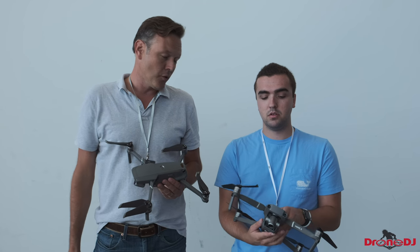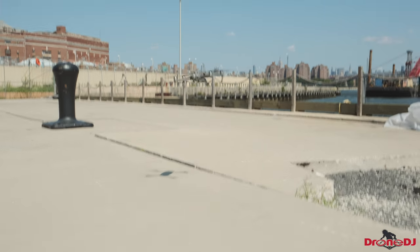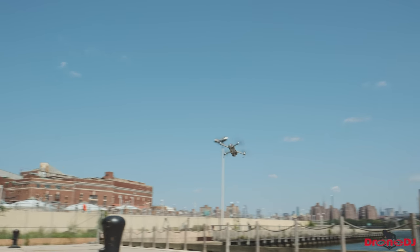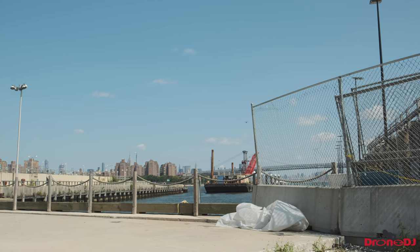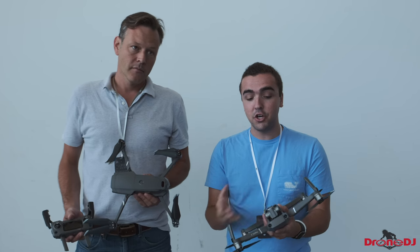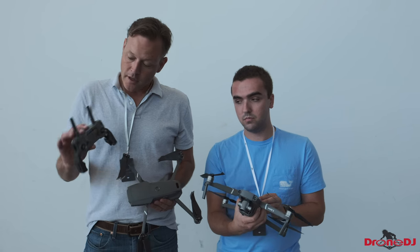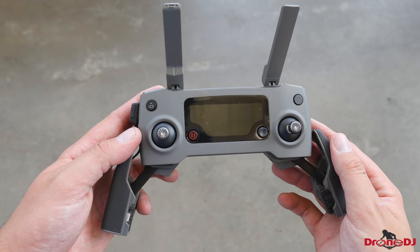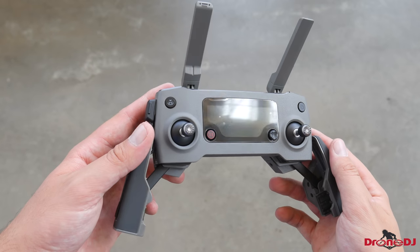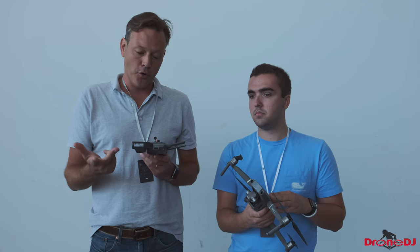There's a new quick shot feature with the dolly zoom on the zoom model. We actually got a chance to fly these drones outside and it was a ton of fun. It didn't really feel all that different just because it wasn't the best testing area, but I could feel it was a little bit quicker. It definitely feels more sporty.